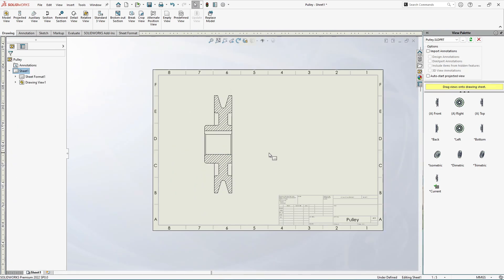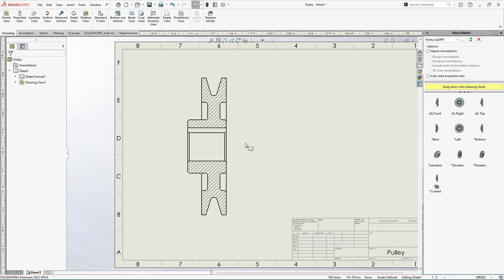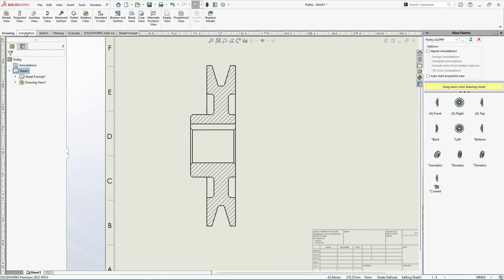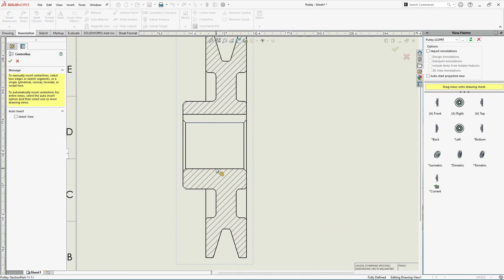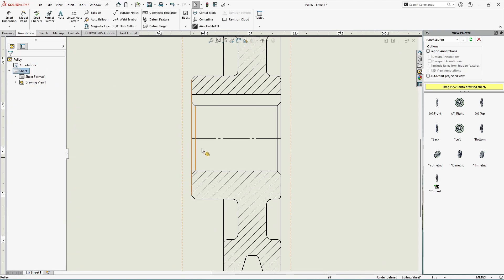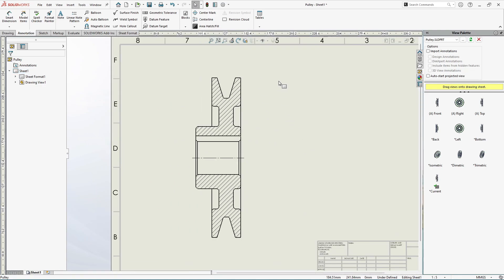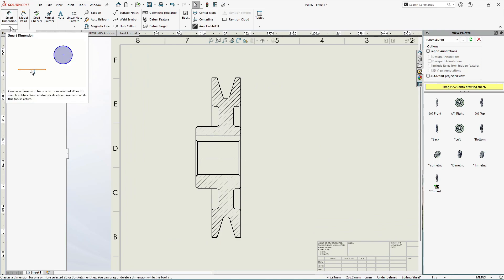Since the pulley is a cylindrical body, go to Annotation and select Centerline. Select the two edges or lines and click OK. Adjust the centerline slightly. The section is now ready and we can start the dimensioning process.